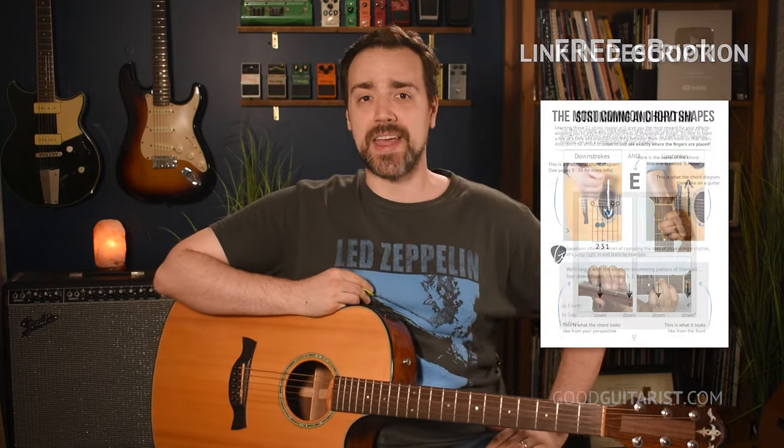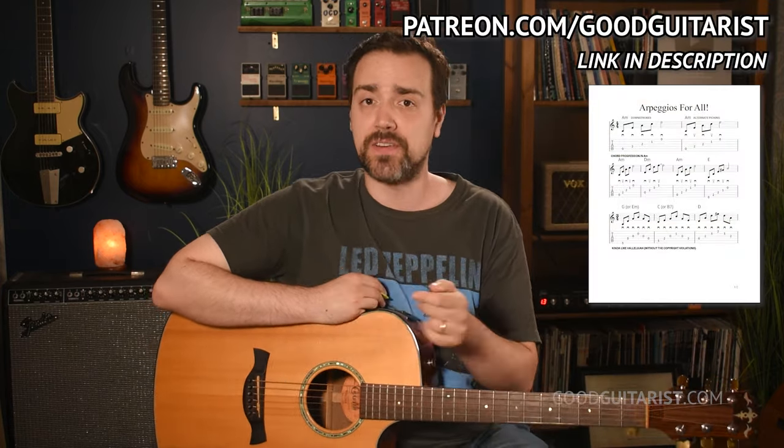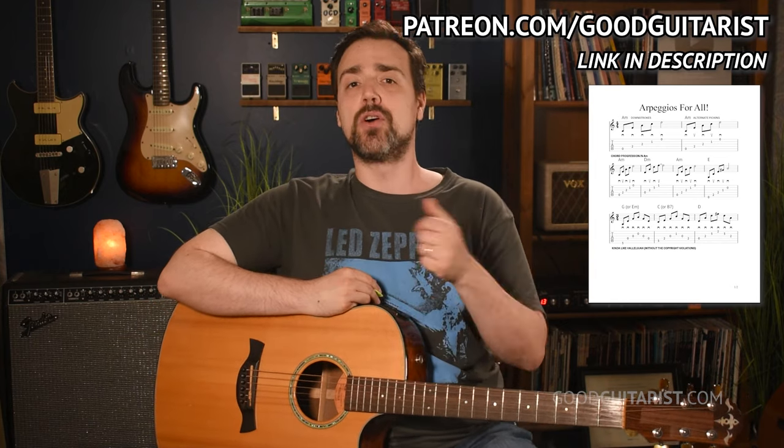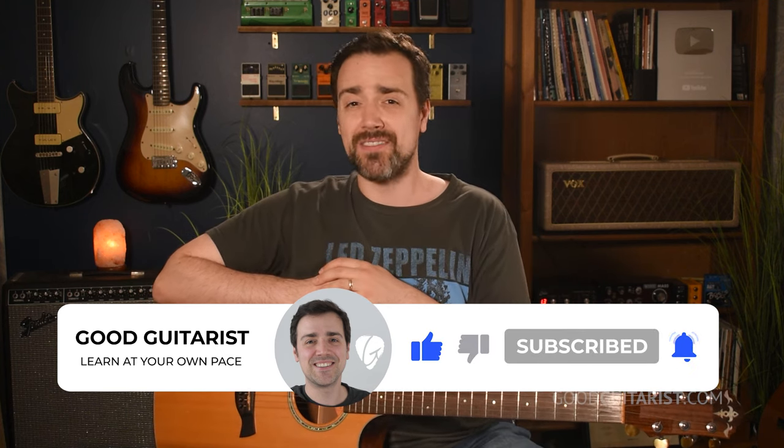That's all I wanted to cover today. Don't forget to grab your copy of my free lead guitar e-book — there's a link in the corner and down below. I also have a worksheet with all of these exercises tabbed out for your convenience, link below as well. Don't forget to like and subscribe to help support the channel so I can keep bringing you these free lessons. Please leave a comment if you have a question or even just to say hello. Take care, have a fun time practicing, and I'll see you soon.